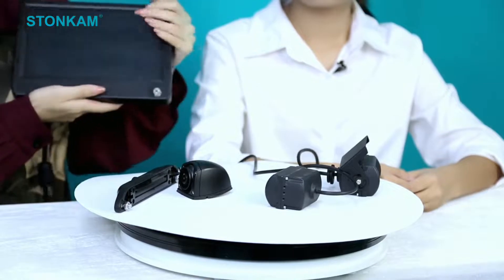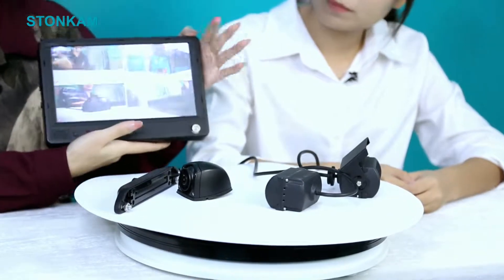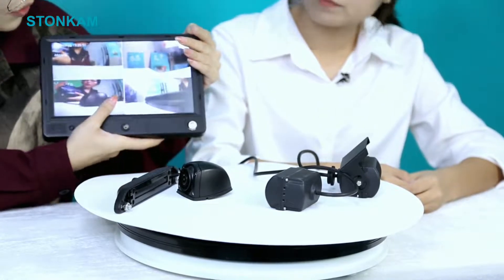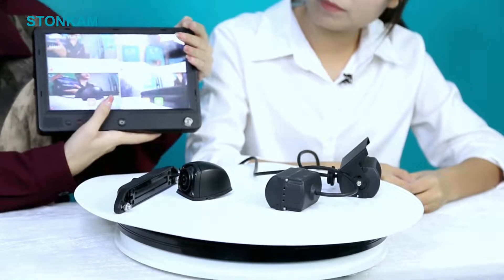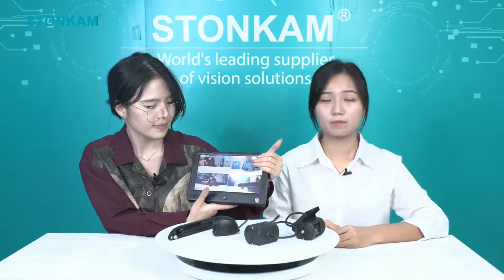So let's turn it on. You can see the images on this monitor are quite clear. Also, it features a touchscreen, so it will be very easy to operate. You can be free from the troubles caused by physical buttons.